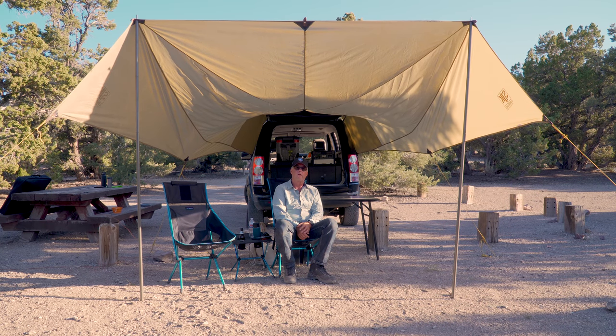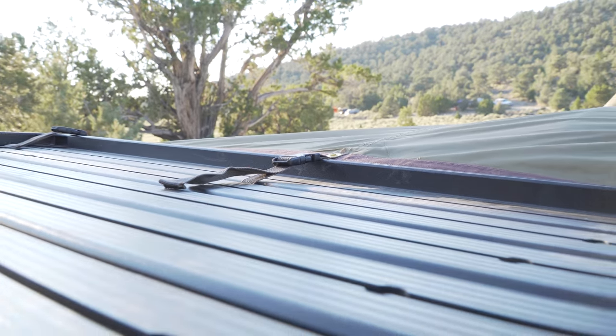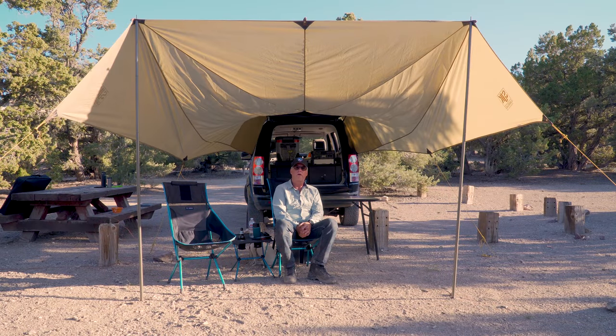Another advantage for me is with the Front Runner roof rack, I'm able to attach the three points at the top very securely as well. So the tarp is in very good condition as far as not blowing away or anything like that.